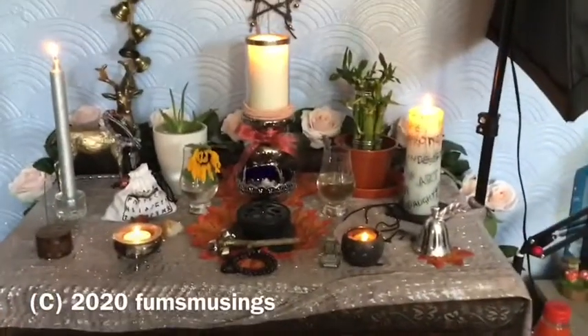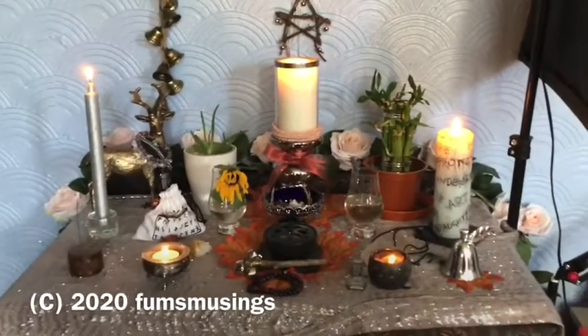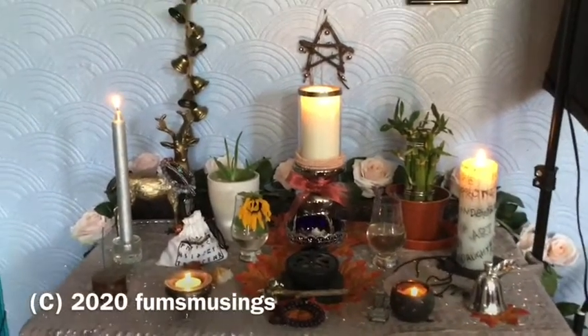Hi everyone, I'm Mary Me. I am just having a bit of a chill and a relax this morning while I have a cup of tea, and this is my altar space.